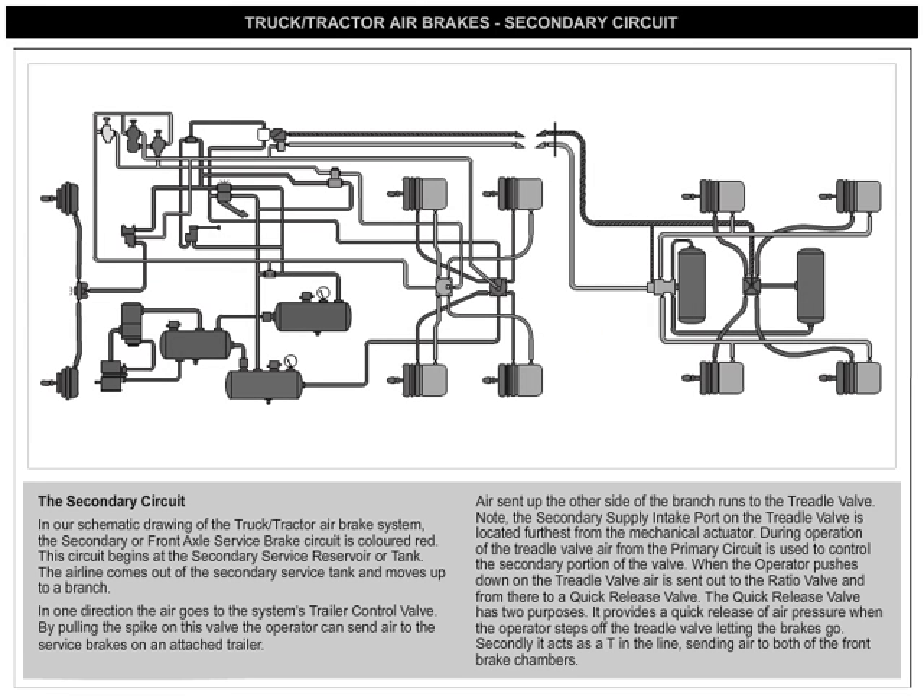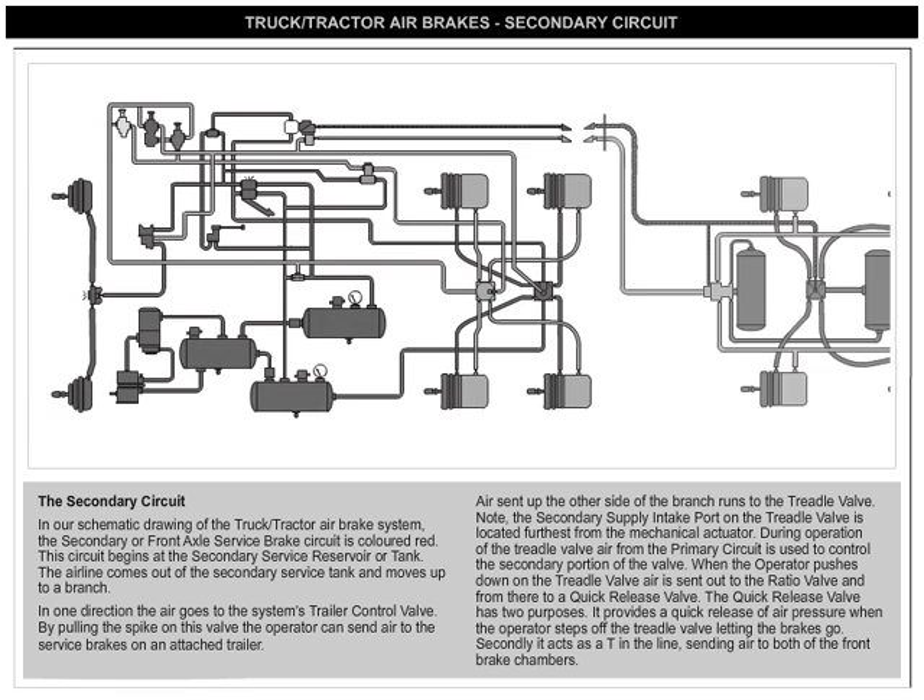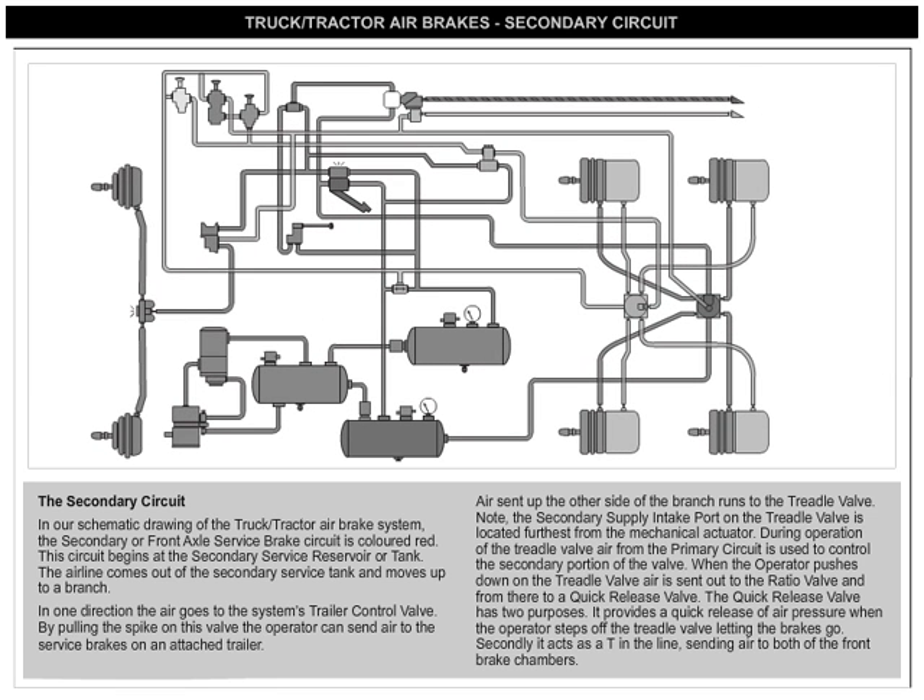The Secondary Circuit. In our schematic drawing of the truck/tractor air brake system, the secondary or front axle service brake circuit is colored red. This circuit begins at the secondary service reservoir or tank. The air line comes out of the secondary service tank and moves up to a branch.